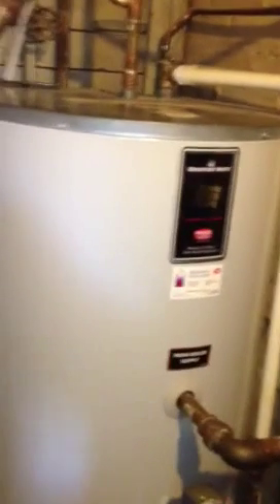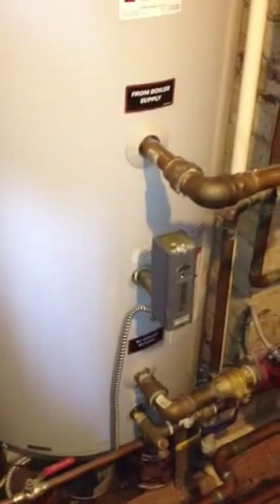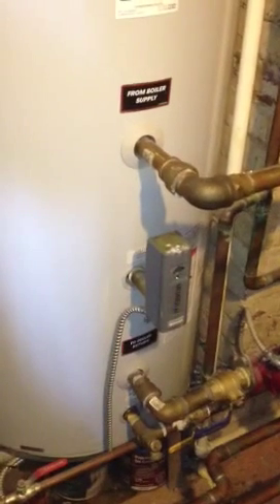water heater with a stainless steel heat exchanger. We've got 52 gallons of domestic hot water, with that stainless steel exchanger containing boiler water which heats the water up to 140 degrees Fahrenheit.